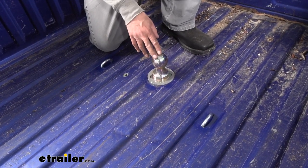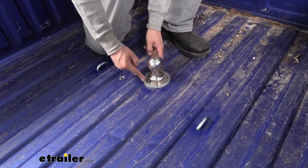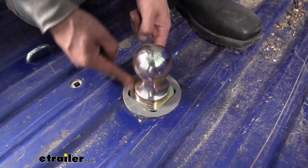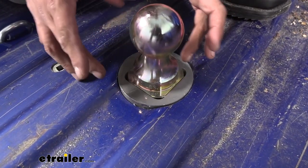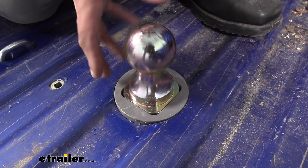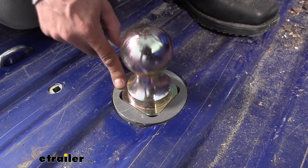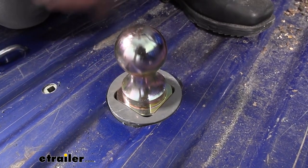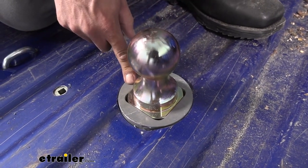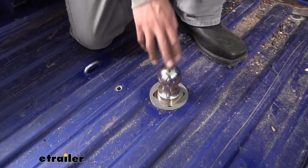What I really like about the B&W opposed to all other brands is that if you look in the gooseneck hole, the ball actually has a square profile to it rather than a round one. Even if something were to come loose, the ball cannot turn in there — there's no way for the square corners to keep turning unless the entire thing gets ripped out. This gives a lot more security, preventing that ball from spinning inside the socket.